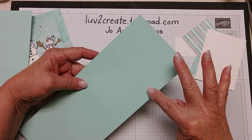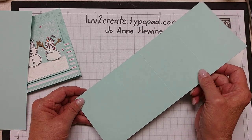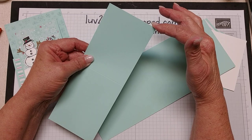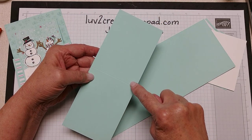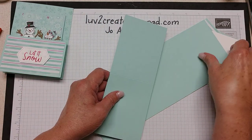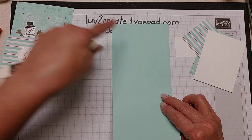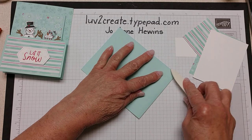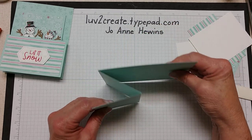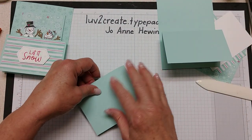This piece is four and a quarter by eleven, and I have score marks at two and three fourths and at five and a half — this will be on my blog with a link in the video. Then you have another piece that is three and a fourth by eight and a half, scored at four and a fourth. We'll do this fold first — fold it up from the bottom, use a bone folder, then fold it back so it has a mountain fold. The other part is just folded in half.